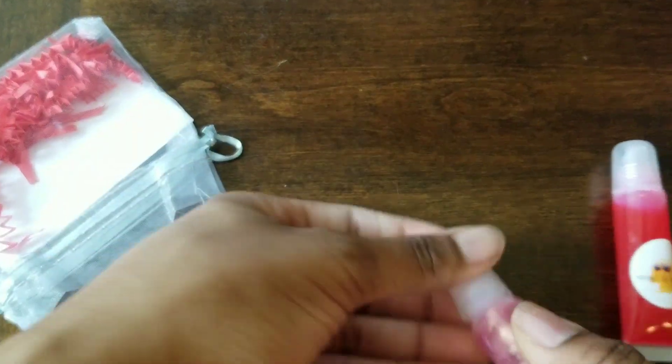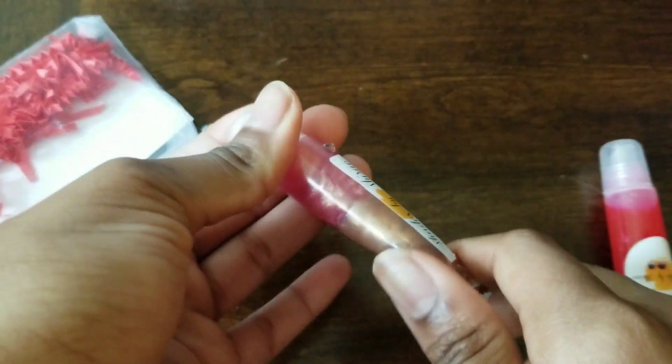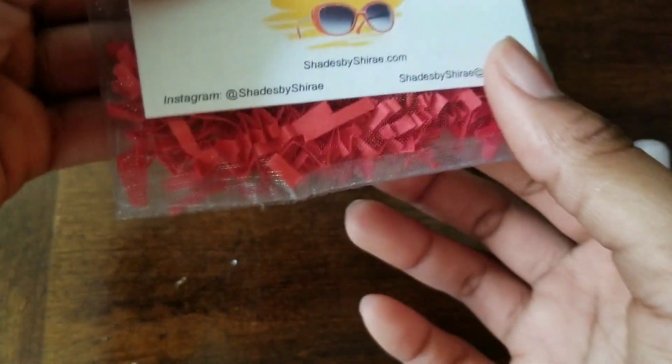I love it. It's like the right amount of lip gloss — I don't like when lip gloss is too runny or too thick, and this is like perfect. And that's her business card.